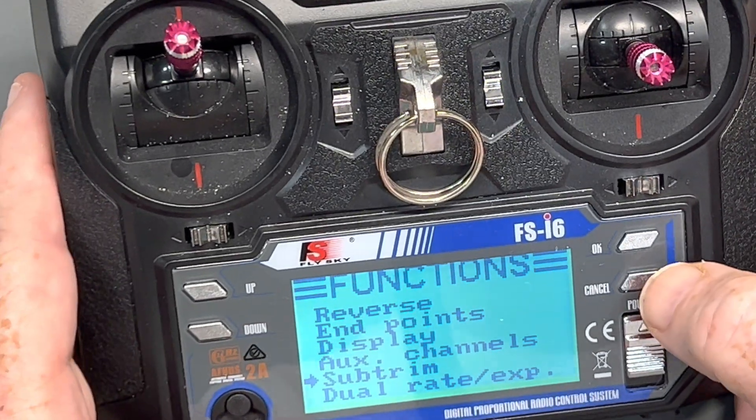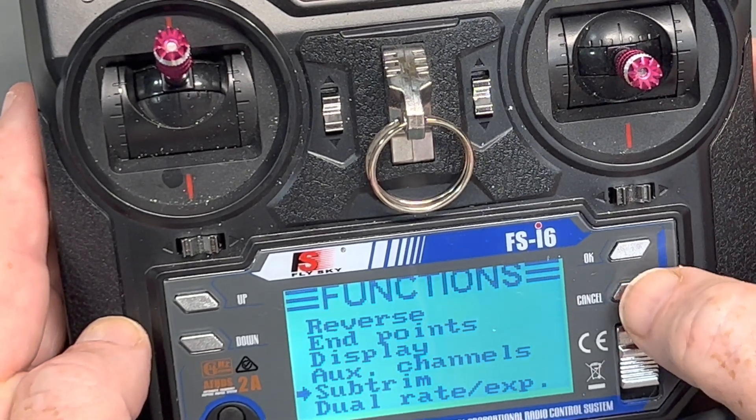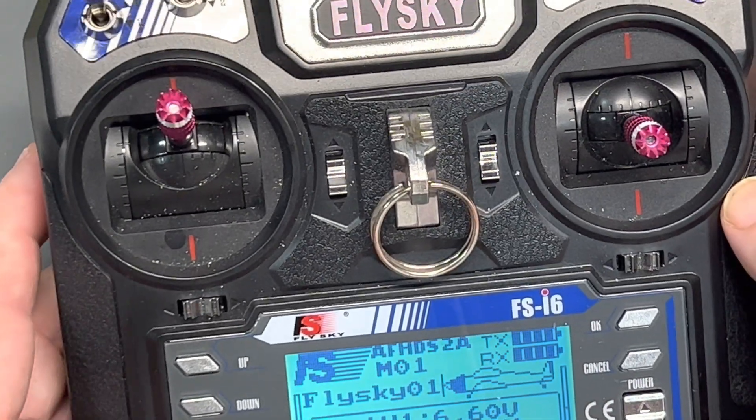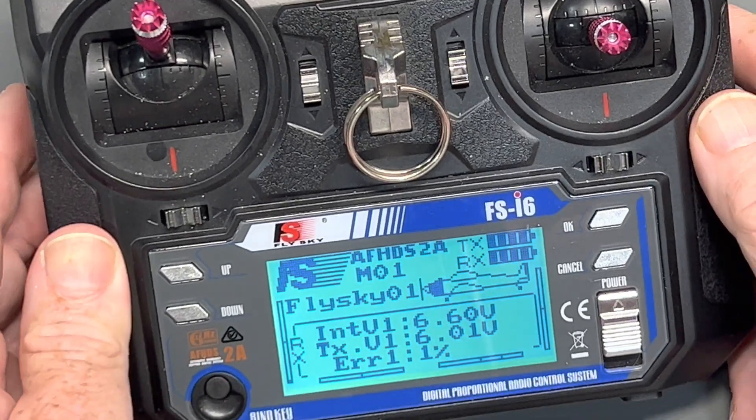Once you're done changing everything, go back out to the main menu — that's the cancel key again — and now you're back at your main menu. Adjusting the Flysky for your DF boat, it's that simple.